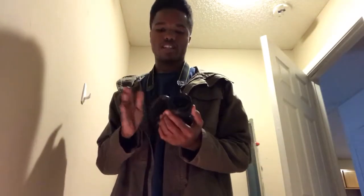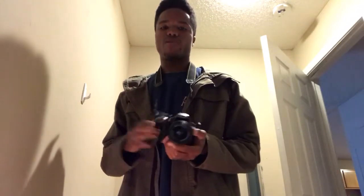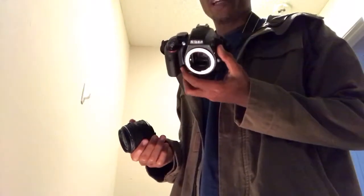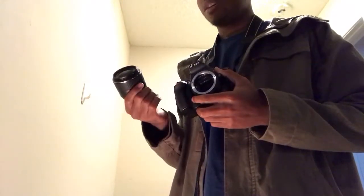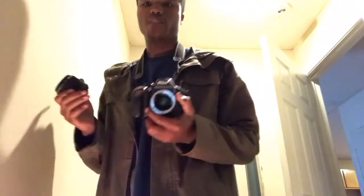This will probably be the best place to start, the Nikon D3300. They also have the Canon basic model if you want to start out with Canon or whatever brand you want. I got the Nikon. But when you get it, it'll just come with the base and it'll come with either one or two lenses depending on your package, whatever package you decide to get.